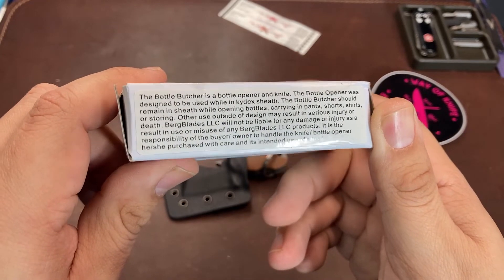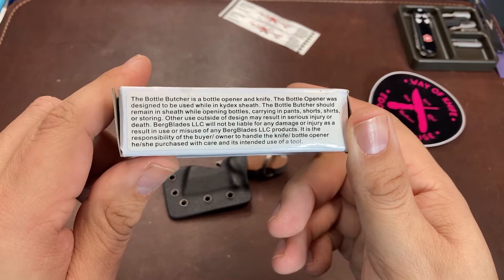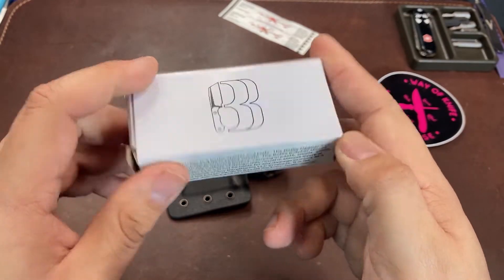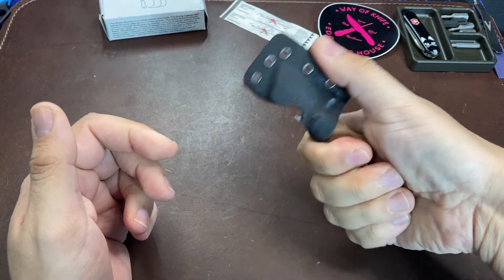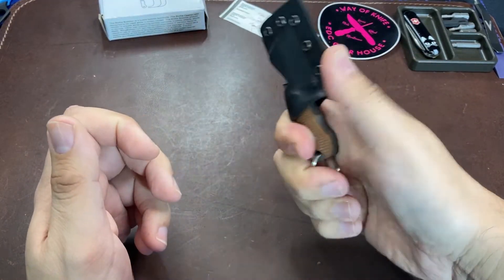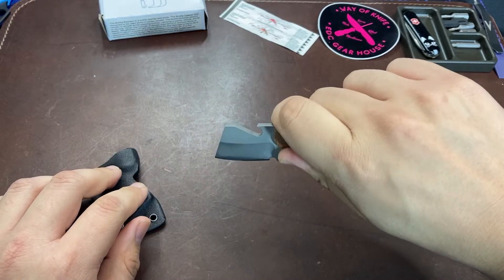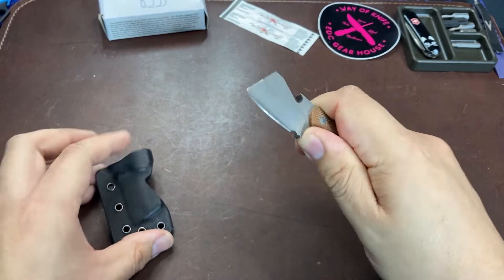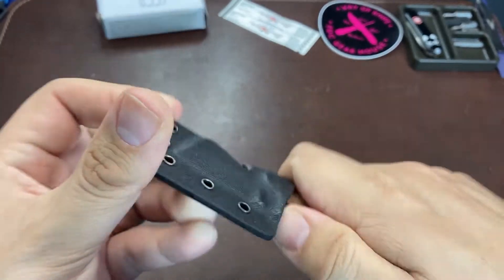The packaging mentions, for safety's sake, not to use the bottle opener if the knife is not in the sheath. I understand the safety message, but honestly the bottle opener does work slightly better when the knife is completely out of the sheath. When the sheath is still on, it tends to want to pop off during the opening motion. Other than that, the kydex sheath is nice and tight with no wobble or play when the knife is inserted.